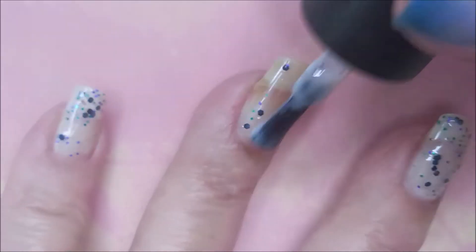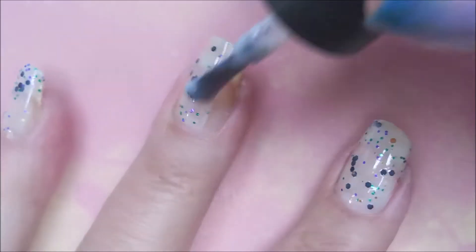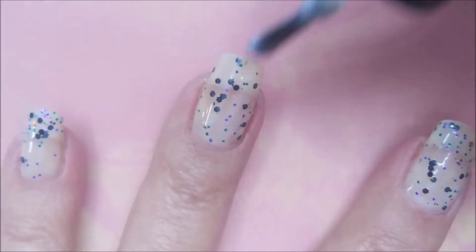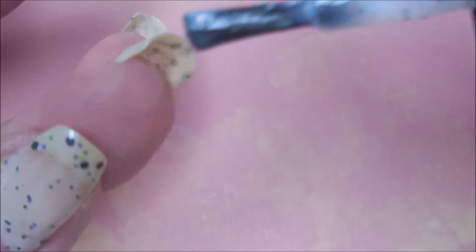So here we go with our first coat. It's just going on so well. I'm loving this polish. It's got all the little smatterings of Halloween — just perfect.